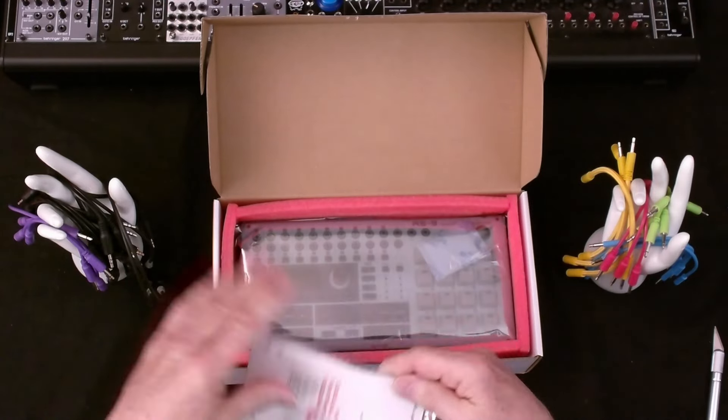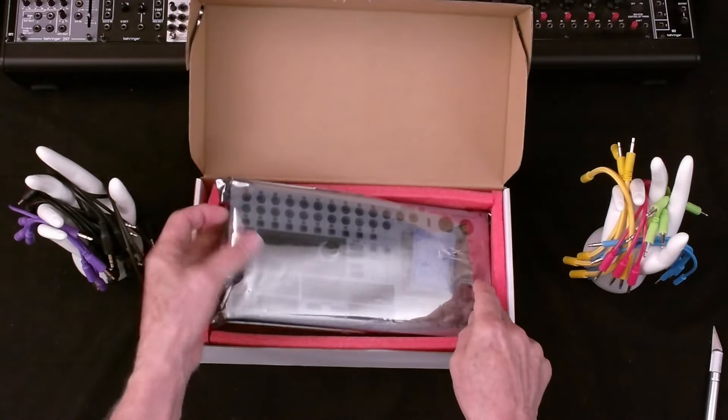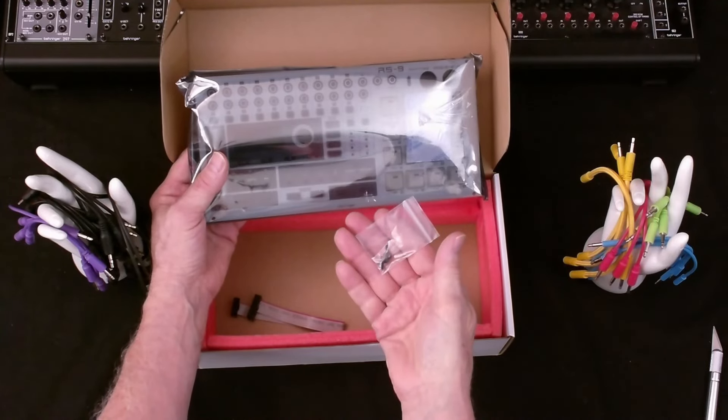Quick start guide. Here's the module itself. We also have the power cable and screws for installing it.